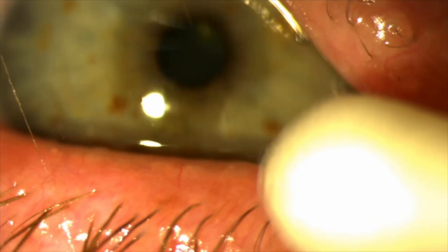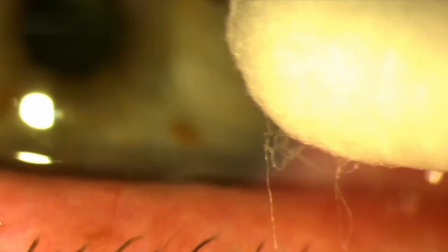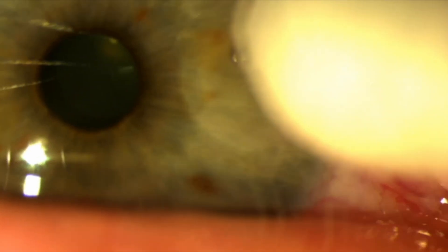Once close, look down the eyepieces for a magnified view and slowly and cautiously move the cotton bud toward the foreign body with a gentle upward or rolling movement. Most foreign bodies will come away.